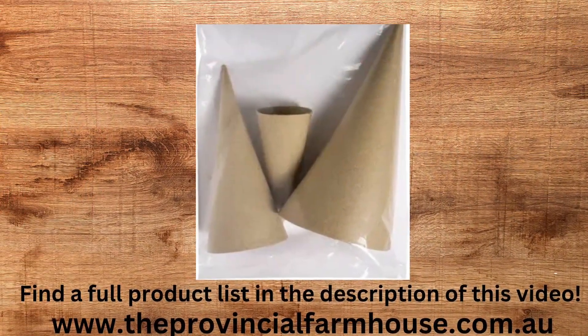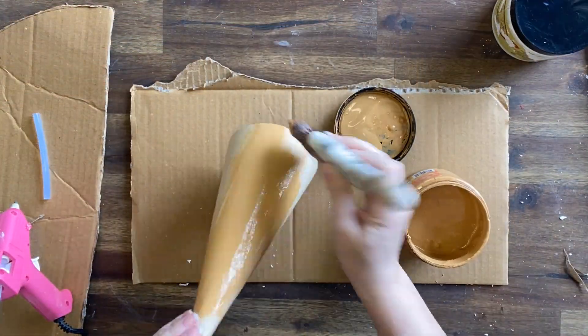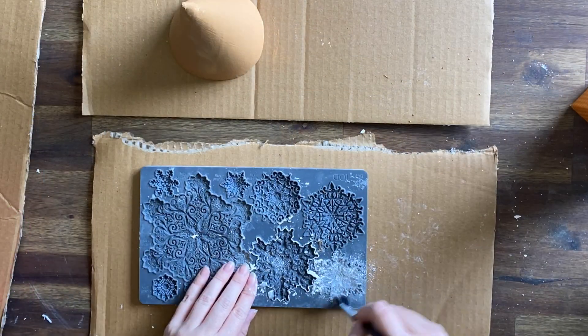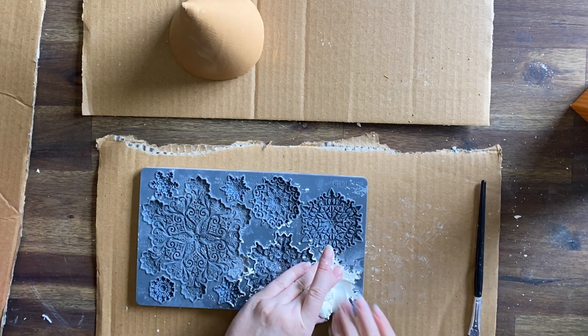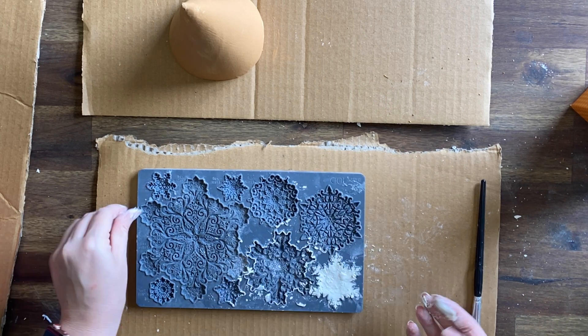Today I'm using these paper mache trees that I found at one of those big box stores and I am going to be painting a coat of Dixie Belle's Pumpkin Spice Chalk Mineral paint on the base of two of them. I'm then going to be using IOD's air dry clay in the Blitz mold to cast a bunch of snowflakes. I'm going to do all of the snowflakes except for the larger one.